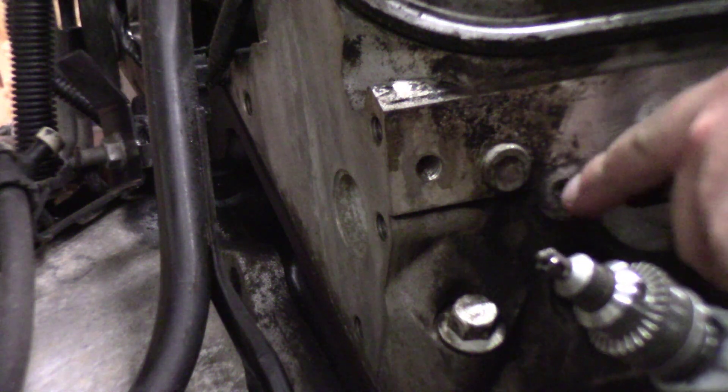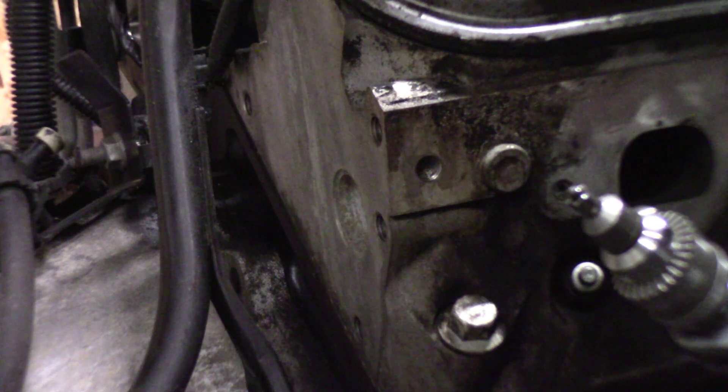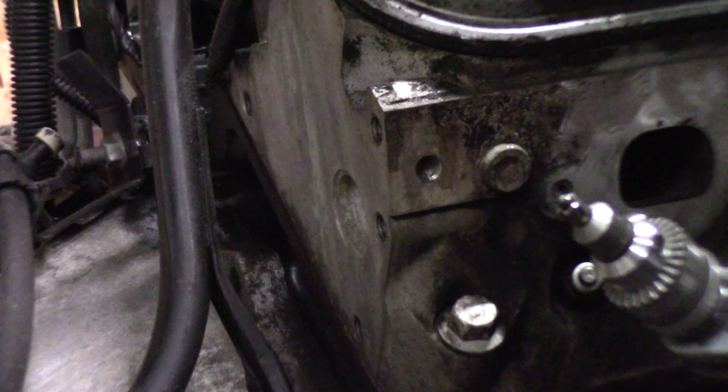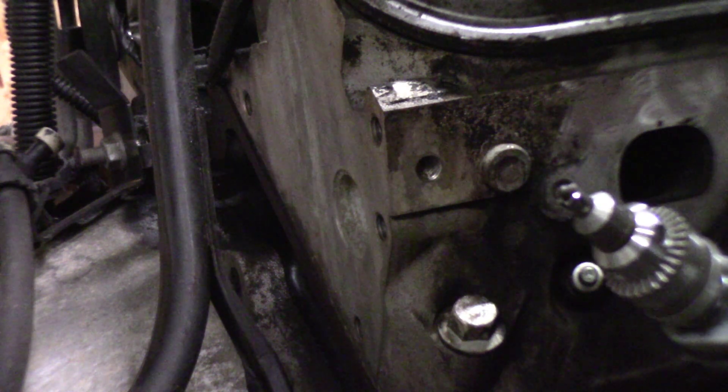The next piece of the kit is the deburring tool. It has a little centering pin to go into the hole we just drilled, and it takes the extra shards and sharp edges off the side of that bolt to make it come out easier. A lot of times those sharp edges are what's grabbing on the way out, so we just use this to take those sharp edges off.